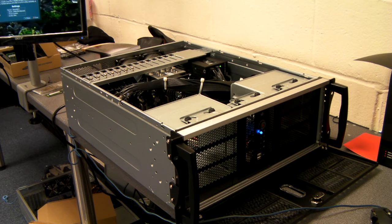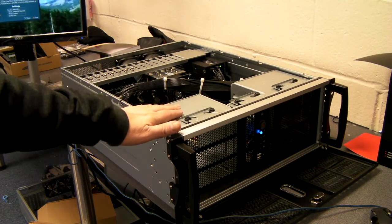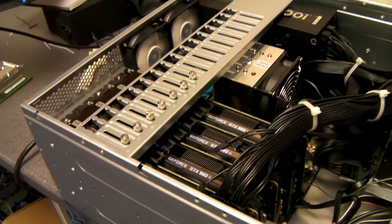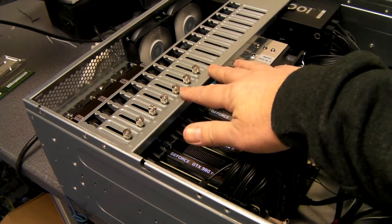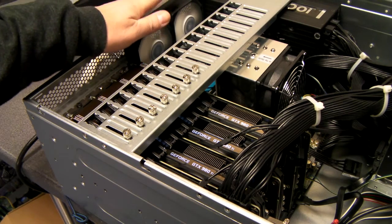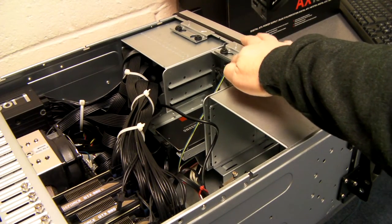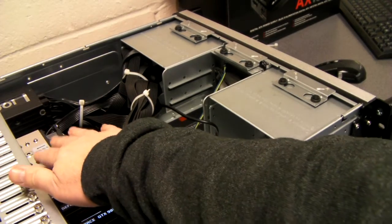We're just waiting for a fan assembly for the front of this one. We're going to put a 120mm fan in here which will blow across and give good airflow over the four GeForce cards, which are held down by this bar here. We've also got two rear 80mm fans, and there's a further 80mm fan in here, which gives us four fans as well as the CPU cooling fan.